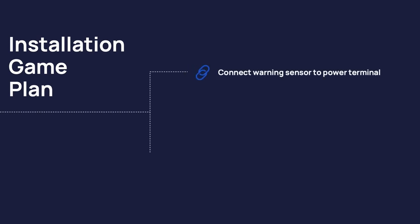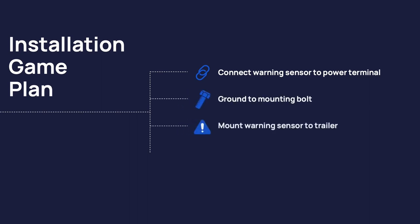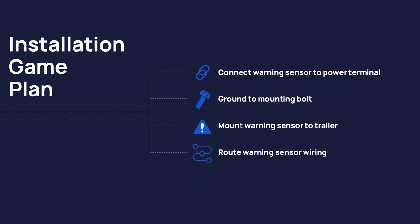The game plan for today is to show you how to connect the warning sensor to the power terminal inside the tire inflation box, connect the ground wire to a mounting bolt, mount the warning sensor to the trailer, and route the warning sensor wiring.